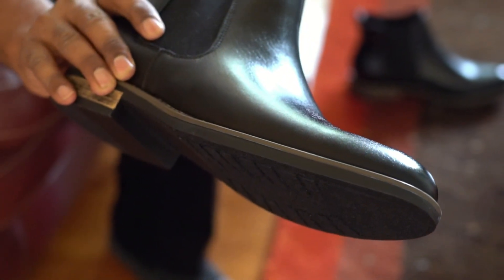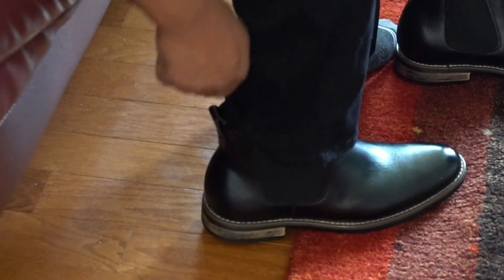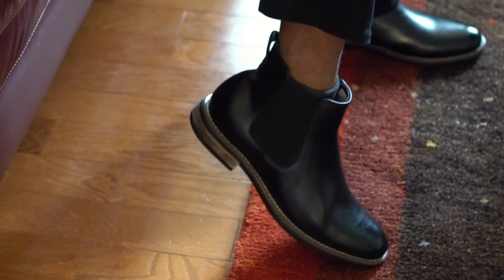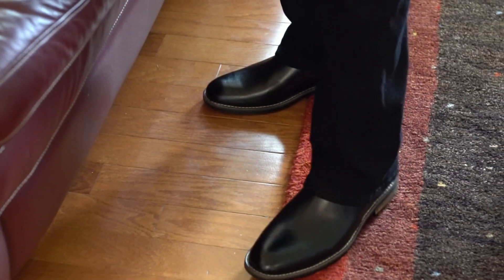Let's try this now. It feels extremely comfortable, and this is great for walking and even for long days on foot.